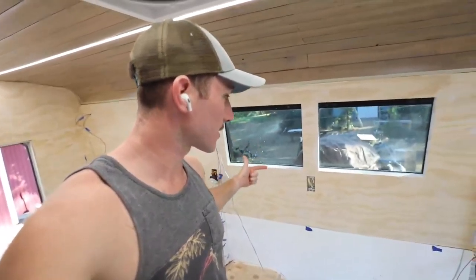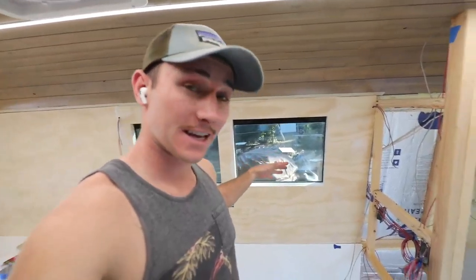What is up everybody and welcome back to the next episode in the bus build series. In the last video we left off with freshly filled and sanded walls all the way around, except the bathroom. Excuse the bathroom, don't worry about that.